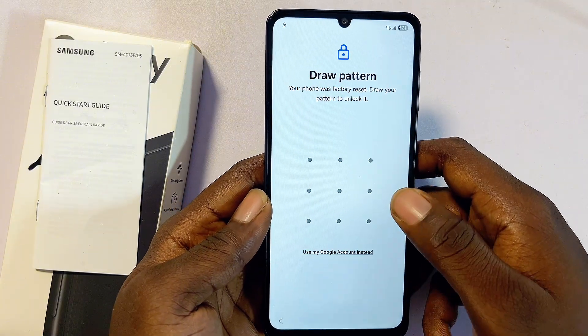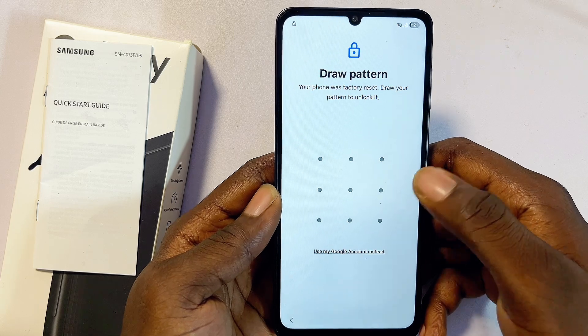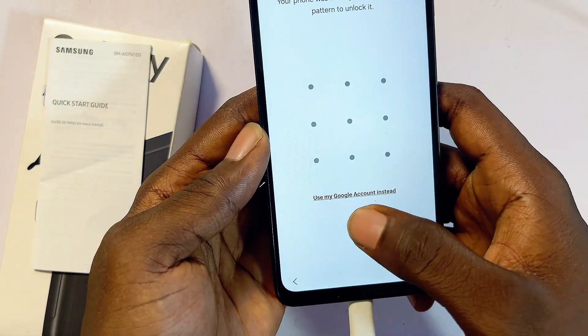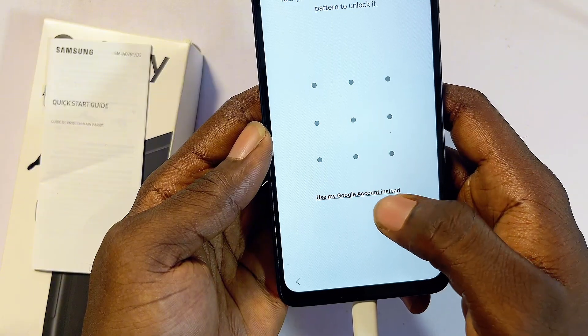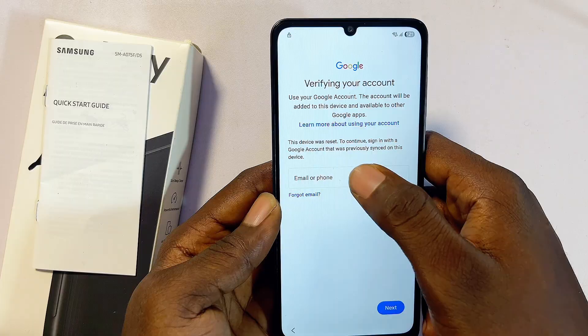This next step is very important: you'll be required to enter your PIN, password, or pattern — but obviously we don't have that. Instead of entering your password or PIN or pattern, select the 'Use my Google account instead' option.